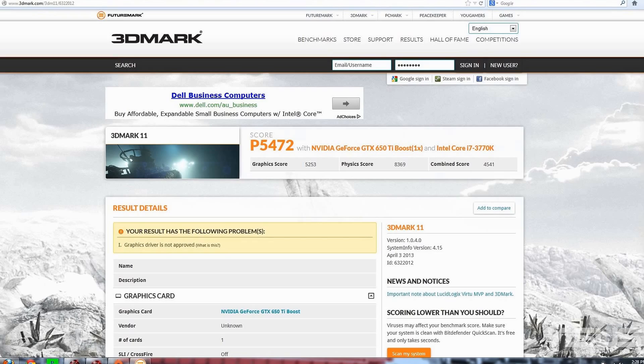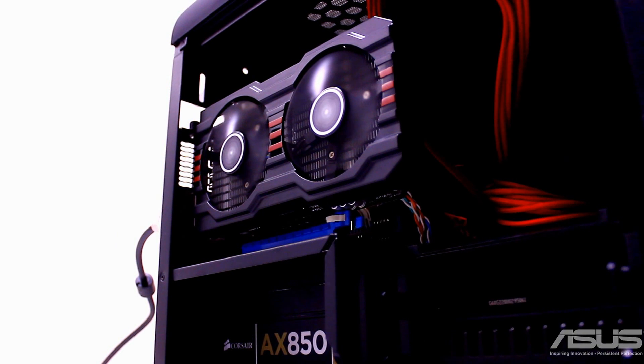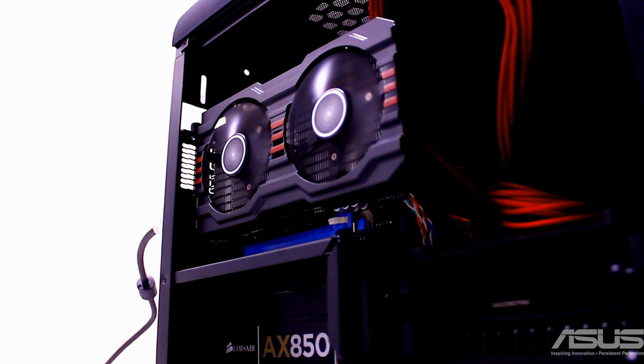I used 3DMark11 for benchmarking, and the card achieved a P-score of 5,472, and then a score of 5,547 with some very mild GPU Tweak overclocking. Had I had more time with the card, I believe another 100 3DMarks would certainly be an obtainable 24/7 overclock.